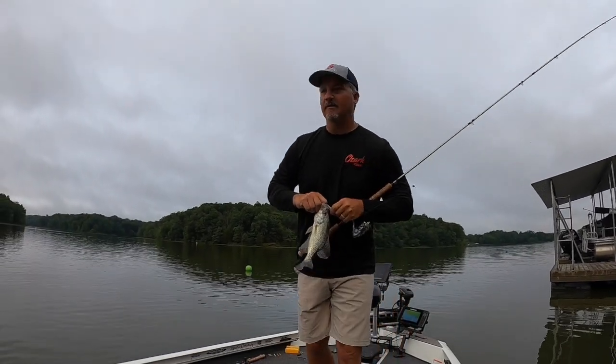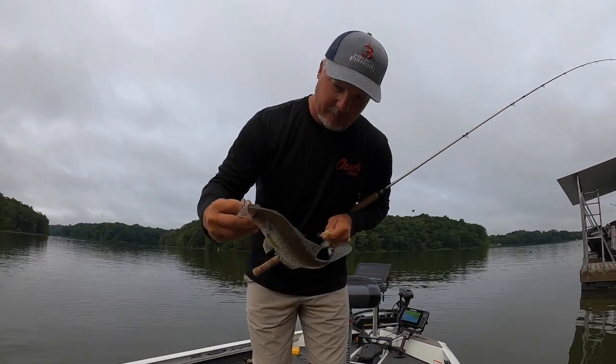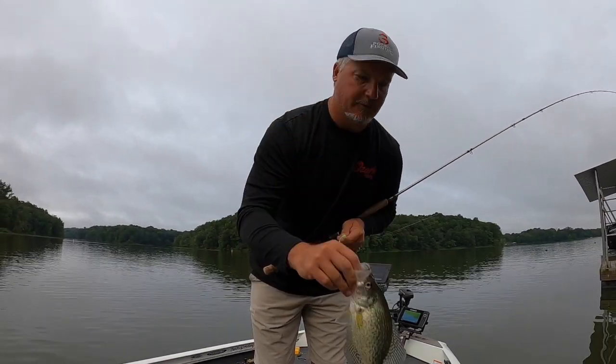Back here in the coves the water's really muddy because of all the rain we've gotten, so they've really moved in tight.